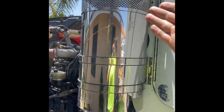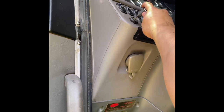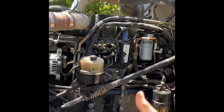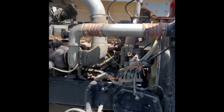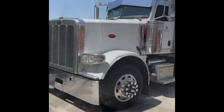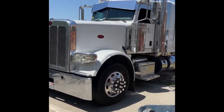Had a little mishap — had to use some starting fluid — but she fired right up. Now we'll let it idle. She's done — ready for a Washington trip on Tuesday.